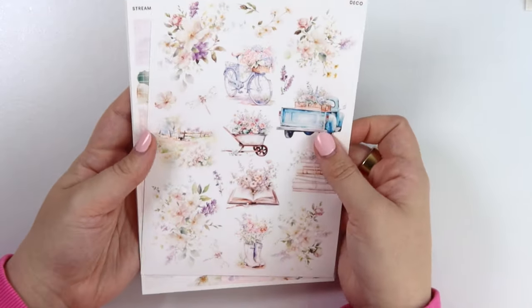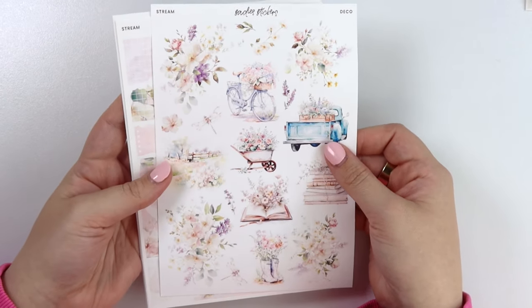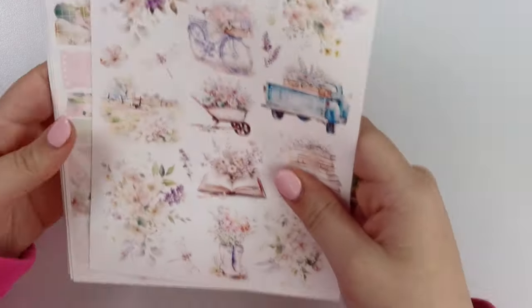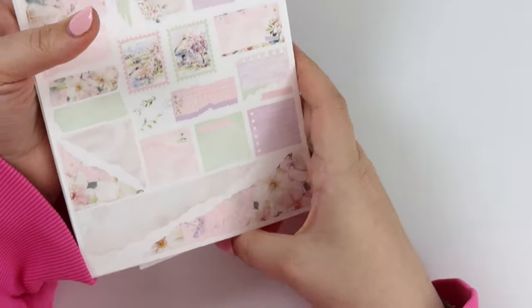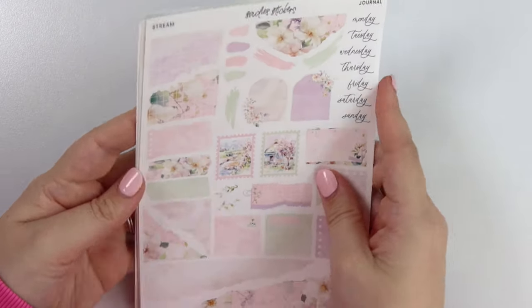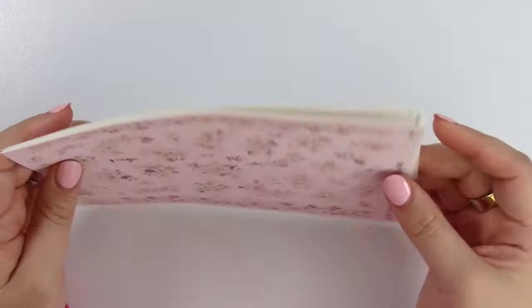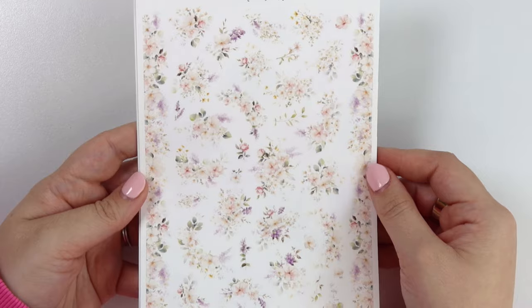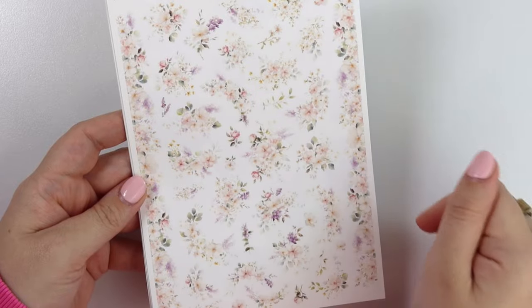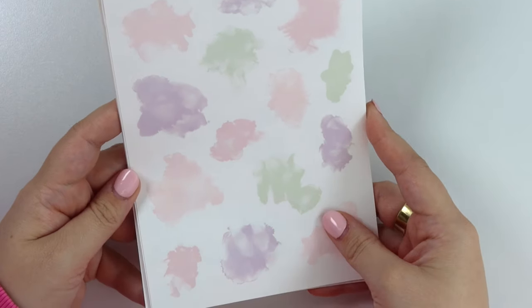Next we have the deco add-on, which matches the kit. My camera is dying — give me one moment. Honestly, the way my camera dies sometimes is kind of rude. Anyway, let's go to the journal add-on — pretty self-explanatory. The colors are super pretty. I love this add-on for all the extra boxes from the planner. Here you can get a good look at the florals in this kit — here's the floral deco. And then we have the alcohol ink swatch add-on as well.